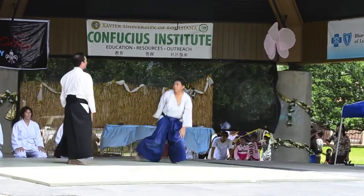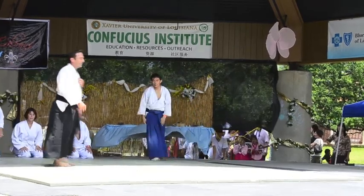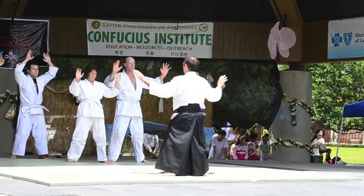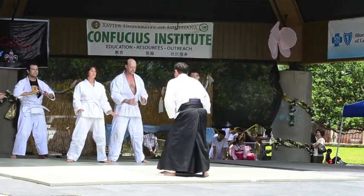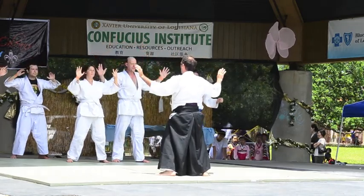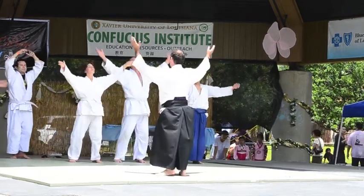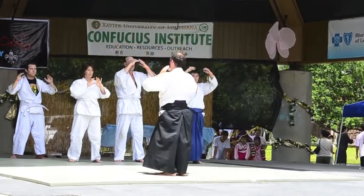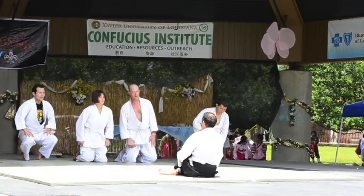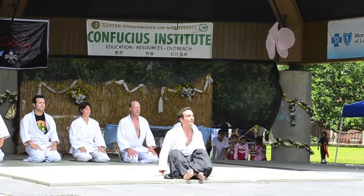Thank you, gentlemen. Let's give them all a hand. Every class will end similarly to how it began, with Qigong breathing techniques — centering ourselves. And again, we never end without bowing out to show respect and reverence to our Sensei who guides us through this peaceful path, and then to O-sensei, the founder of Aikido.